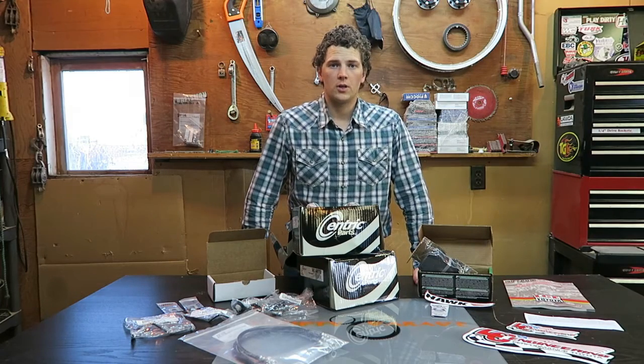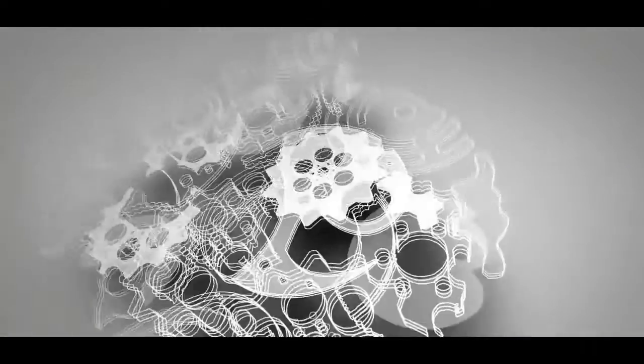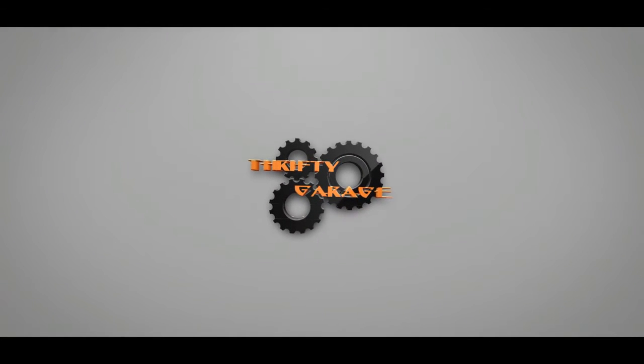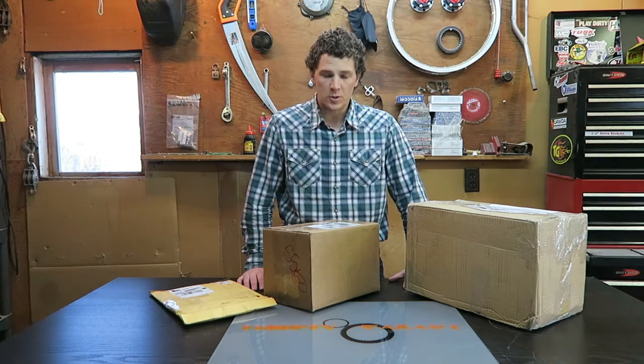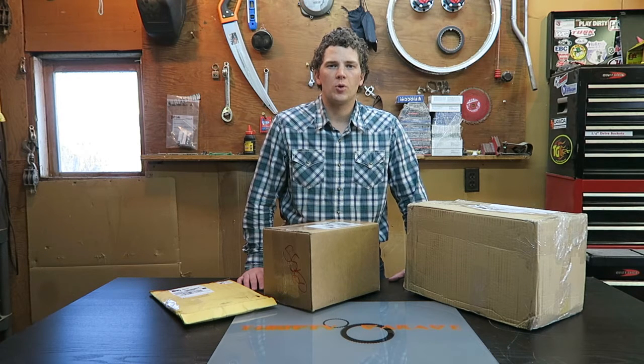Well, here it is — the front big brake upgrade kit. Today I'm going to do an unboxing video on this LCE Performance, or LC Engineering Performance Brake Kit. This is the front big brake upgrade kit, intended for Tacomas years 95 to 2004 with a 6-lug bolt pattern.